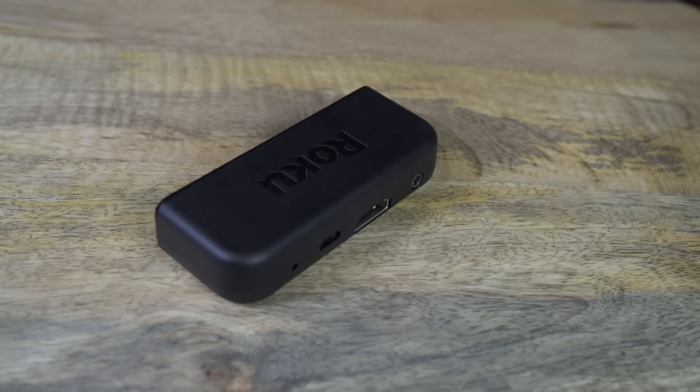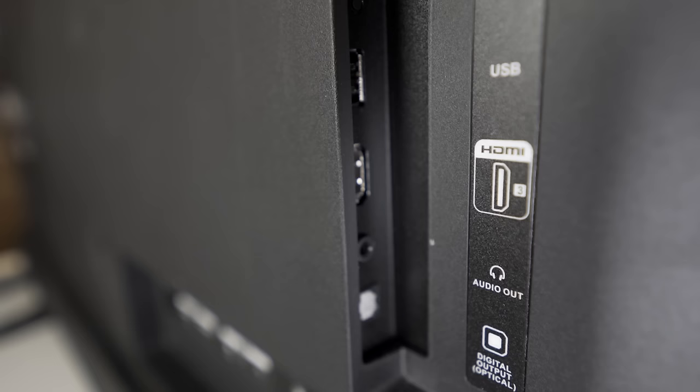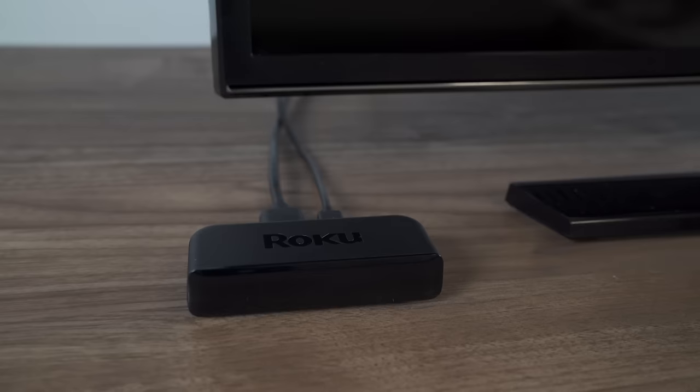Still nothing? Let's make sure your video cables are firmly connected both to your Roku player and your TV. If you're connecting a streaming stick, make sure it's seated firmly into your TV's HDMI input.